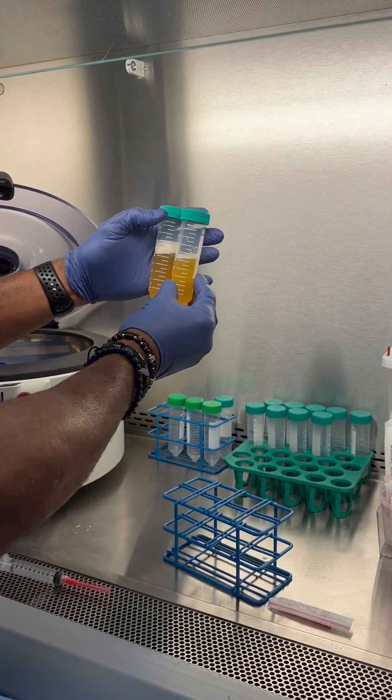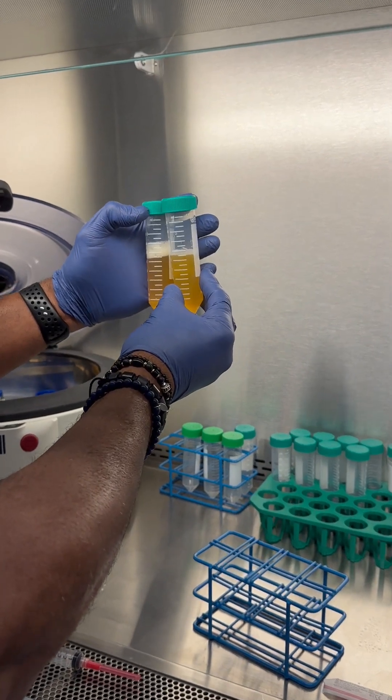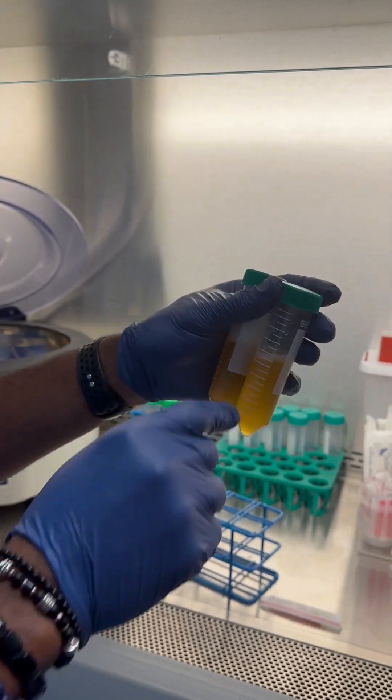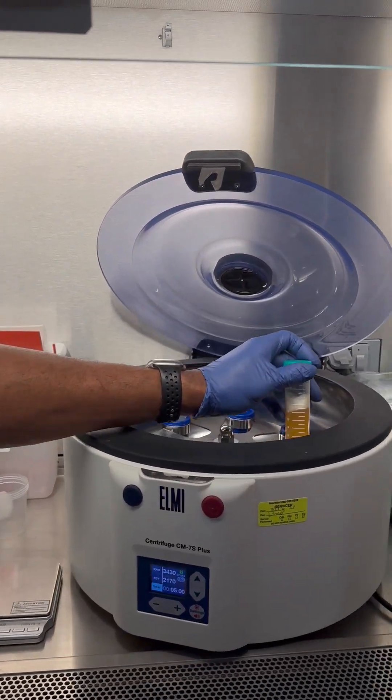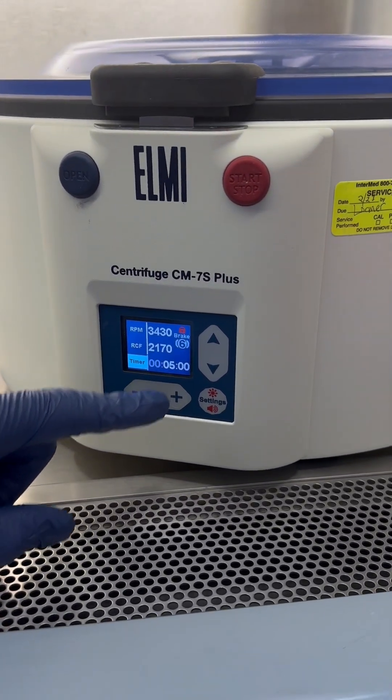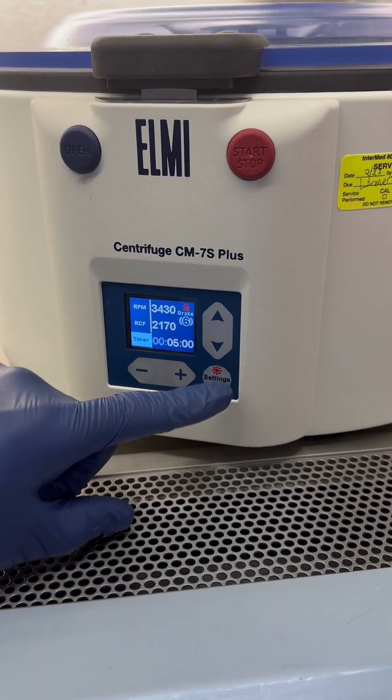These are our two plasmas — they're pretty well matched, just under 30cc. We've balanced them out and we're going to place them on opposite sides. Five-minute spin, same RCF at 2170, brake has been increased to six. We're going to hit start.